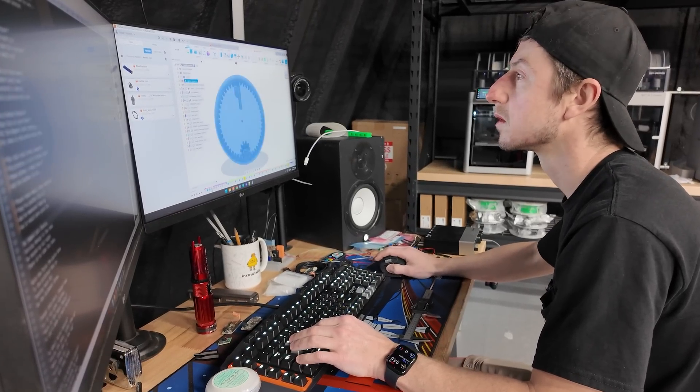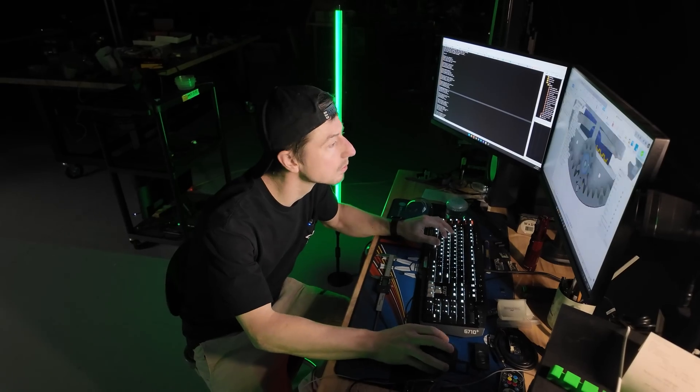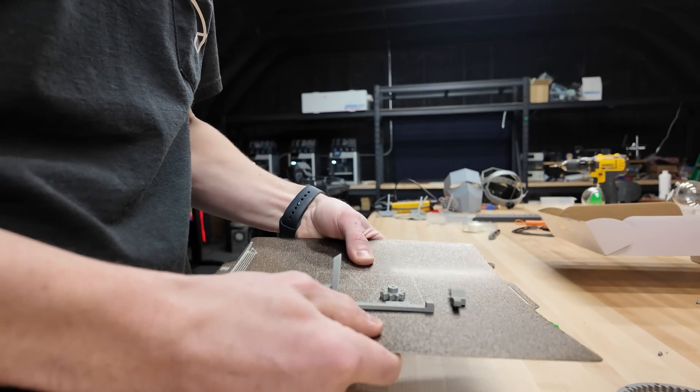He jumped into Fusion, putting design to the test. He stayed up all night — there is no time for rest. With the first few parts done, to the printers they go, testing each fit as the filament flows.